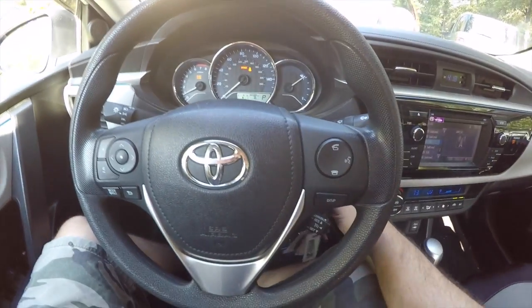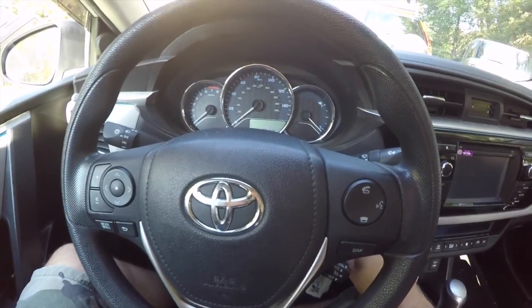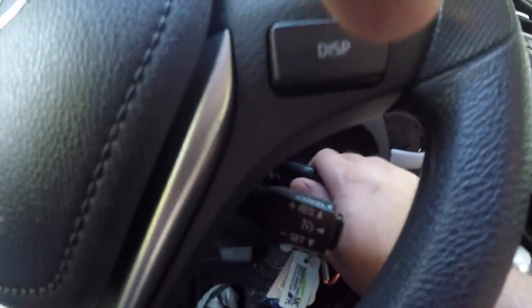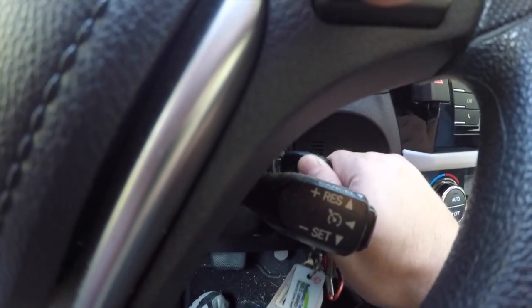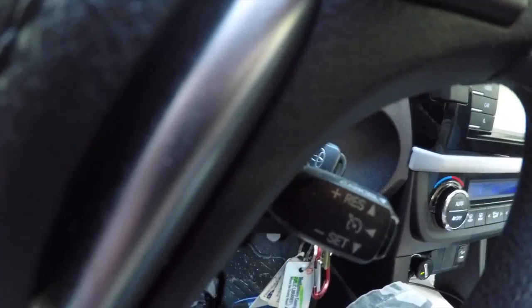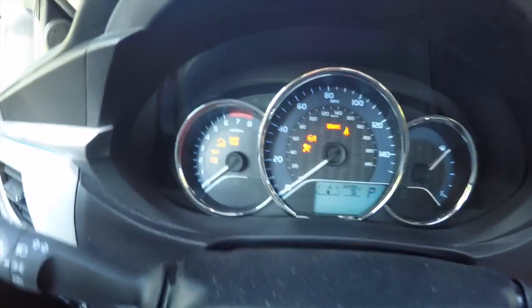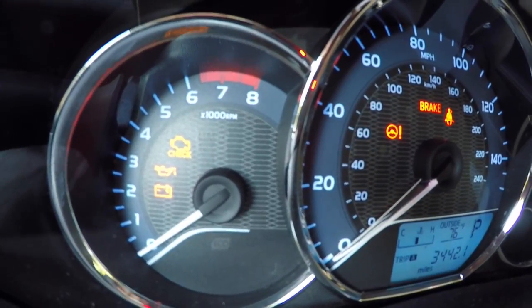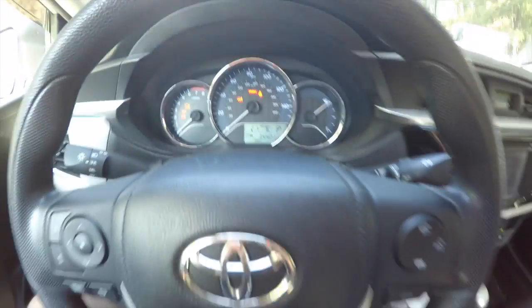Next thing you're going to do is turn the car off. Once the car is off, you're going to turn the car back on — not all the way on, but just to the accessory option while holding the display button. While doing this, the maintenance light just went off and everything is done.